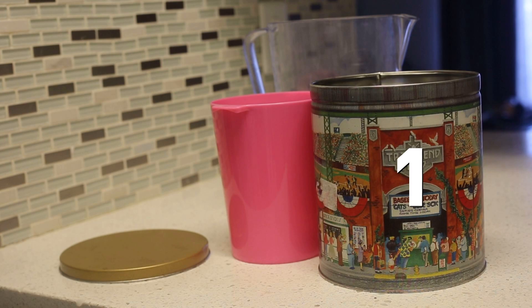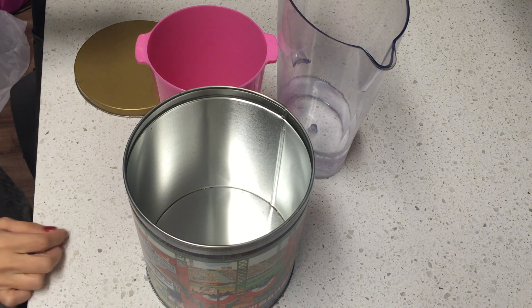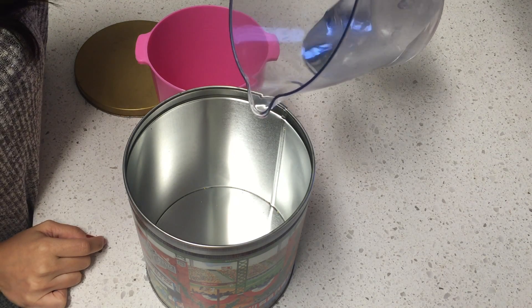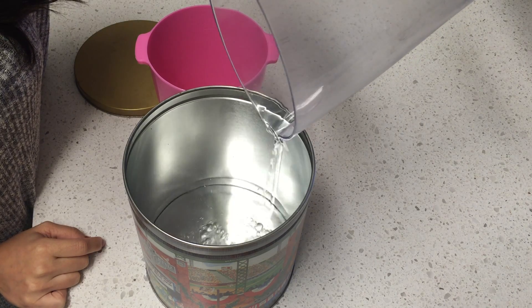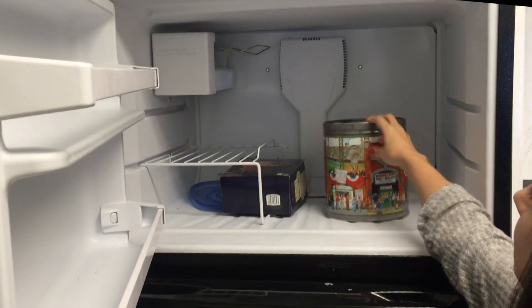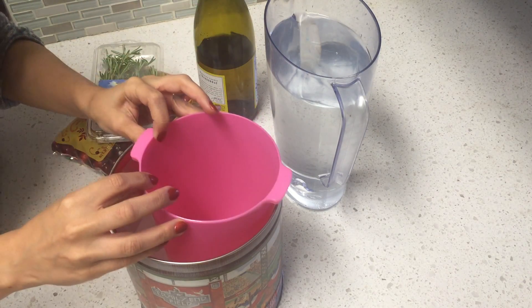To start, you will need two containers that can be placed in the freezer. One should be large enough to hold champagne or wine with at least half an inch of room all around. Fill the bottom of that container up by at least two inches, then place it in the freezer and let it set for a few hours.